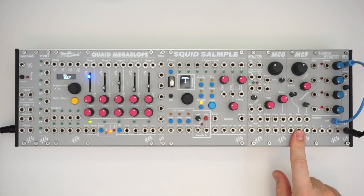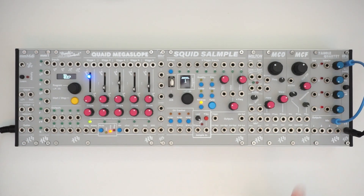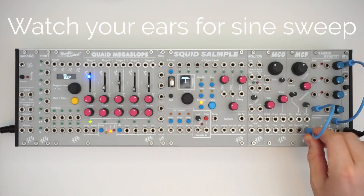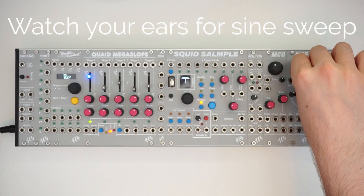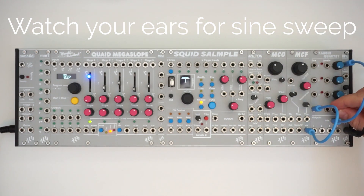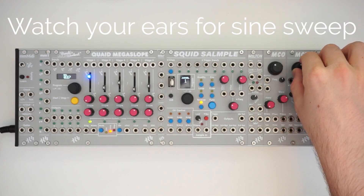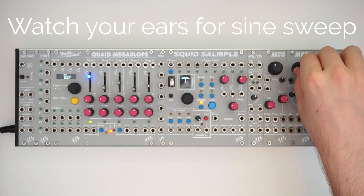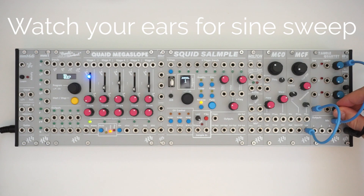It sounds great through the filter. And the filter can self-oscillate — so let's listen to that. So it sends out a sine wave. It can be really fat.